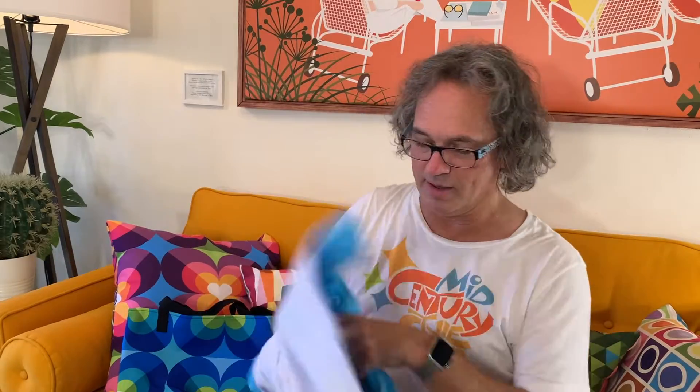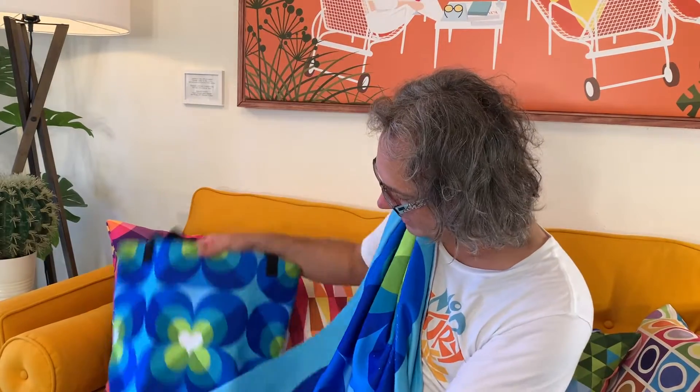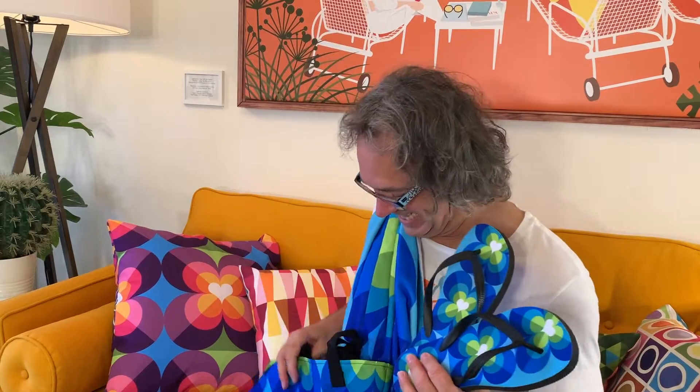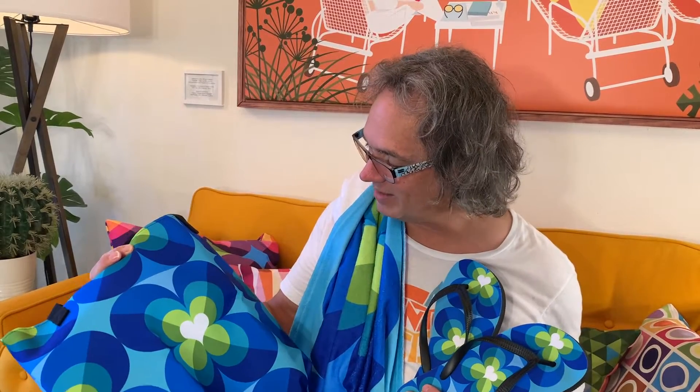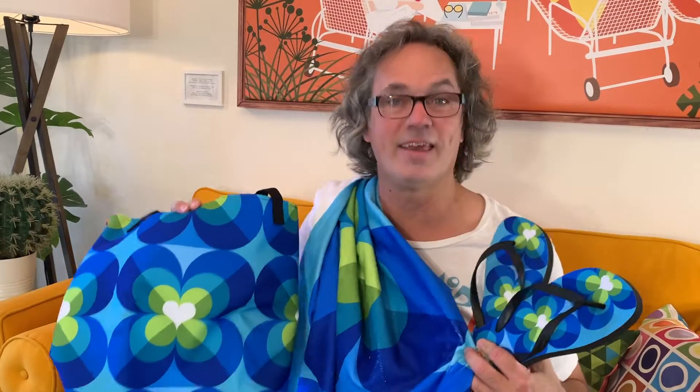Let me put this here so you can see the whole kit. Isn't that wonderful — what you can do nowadays? It amazes me every time. I designed this, they print it, you order it, you get it at home, and you look amazing at the beach. We make a good thing, right?